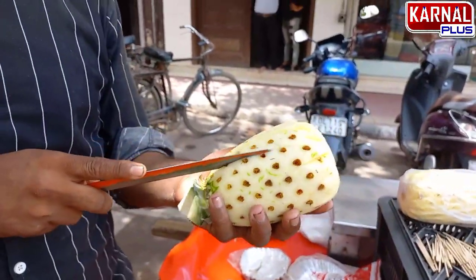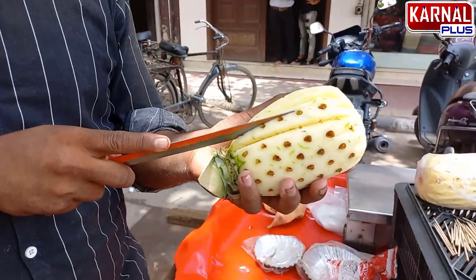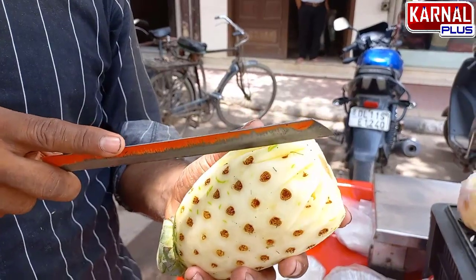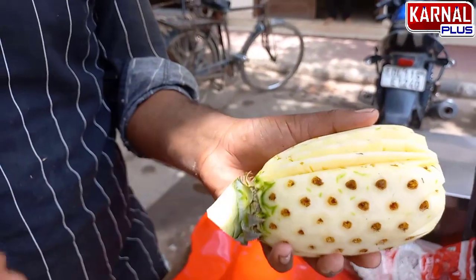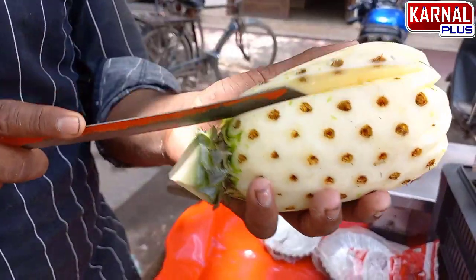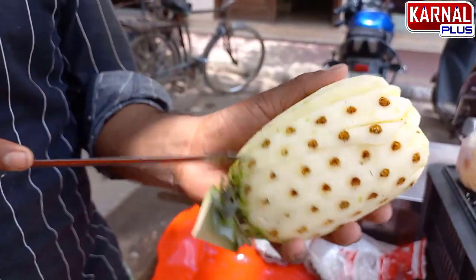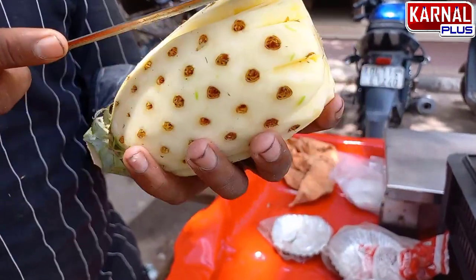And what we have to cut is done? Yes, if you cut it off, then you will cut it off. Did you teach this technique? I taught it in Mumbai. So did you teach this technique? Yes, I did.